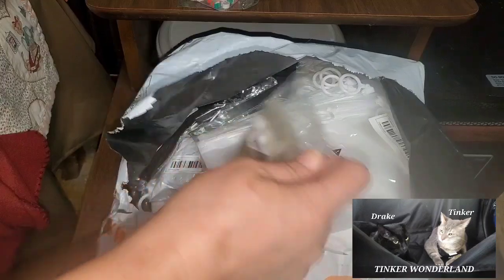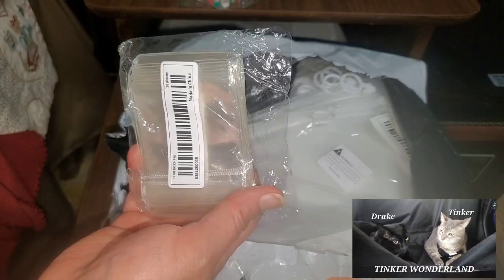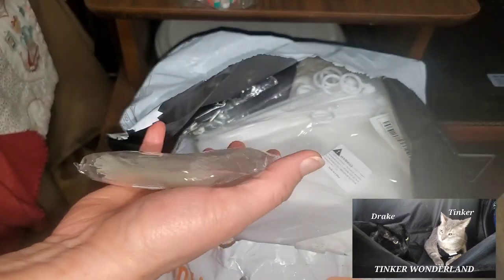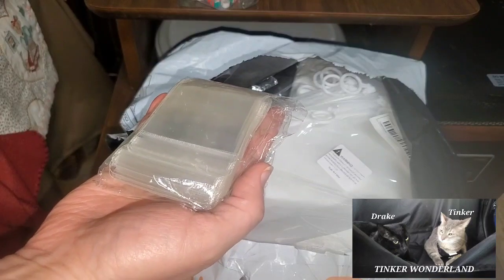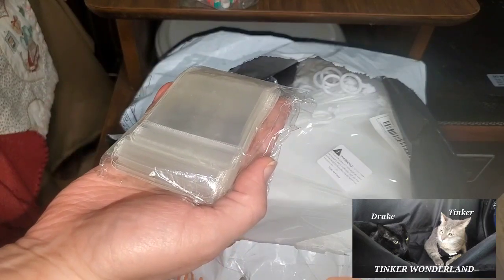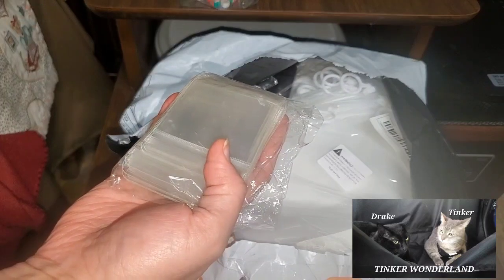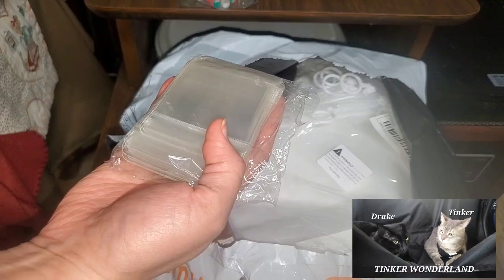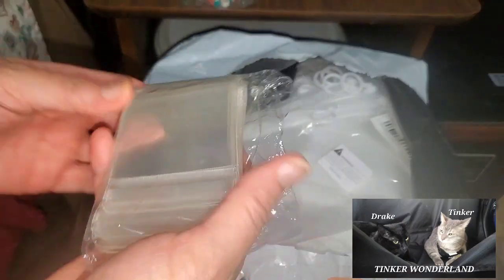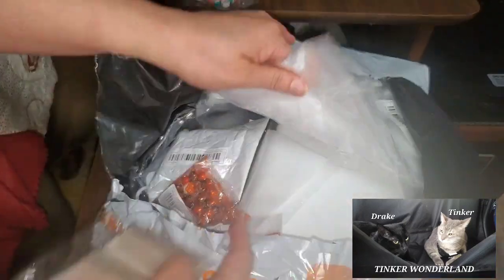Next item we have here is 20 pieces of a plastic transparent dust-proof anti-oxidation bag. For a dollar 38.